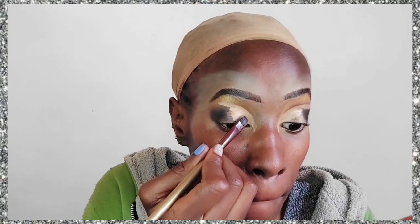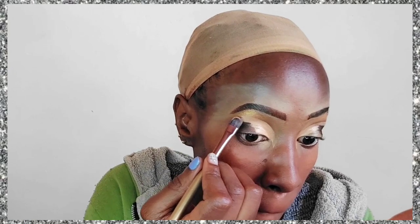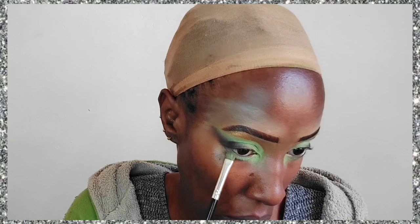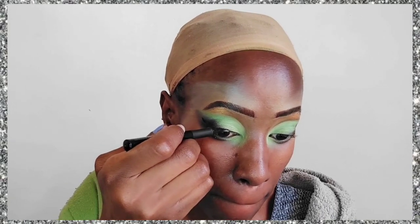Now we're going to do our cut crease. For the cut crease concealer I'm using this NYX concealer because it's really opaque — it covers even black eyeshadow. Then I'm applying some brown outside the cut crease. On the main cut crease I'm applying a pastel green — greens come in so many shades these days. I've applied that green all over the cut crease and a little on the bottom eyelid, with dark brown below that.